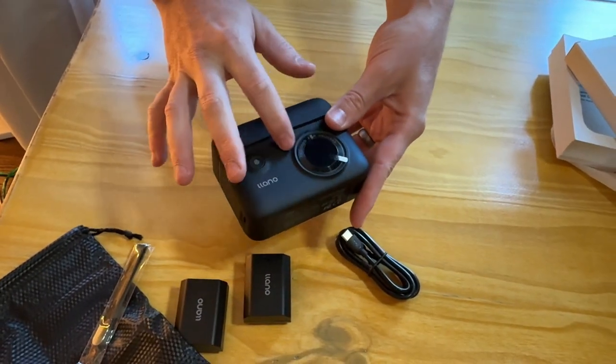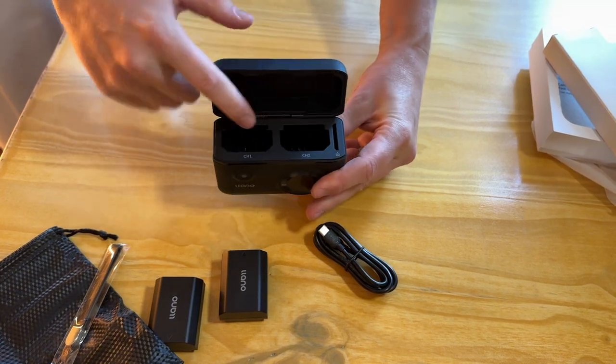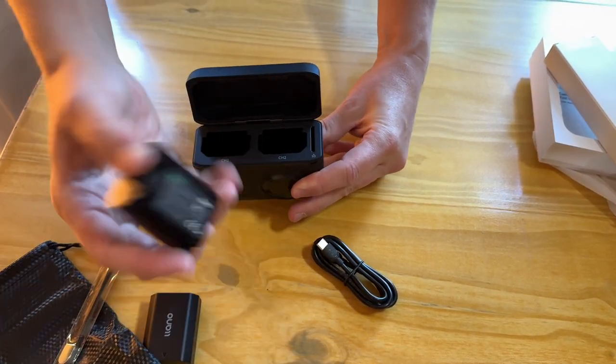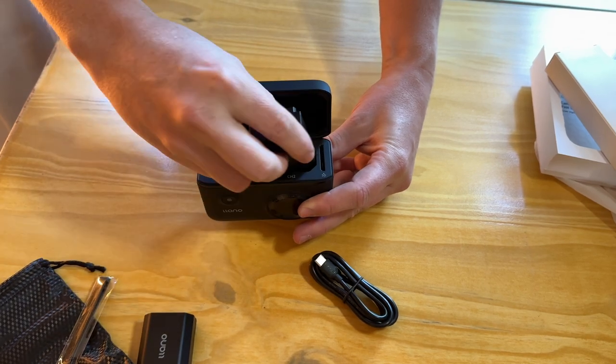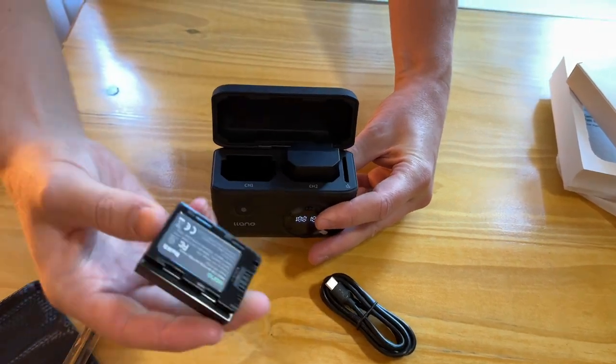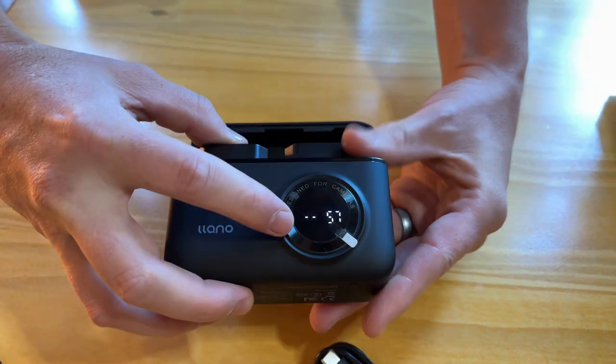On the front it tells you how much charge level there is. Here is the button, and then you have the two battery slots and the SD card slot. The way the batteries go in — this is the terminal side — it just goes terminal side down, same thing with the other one.